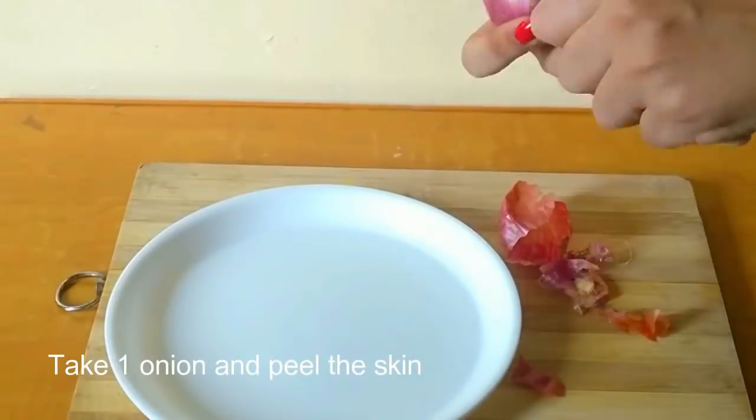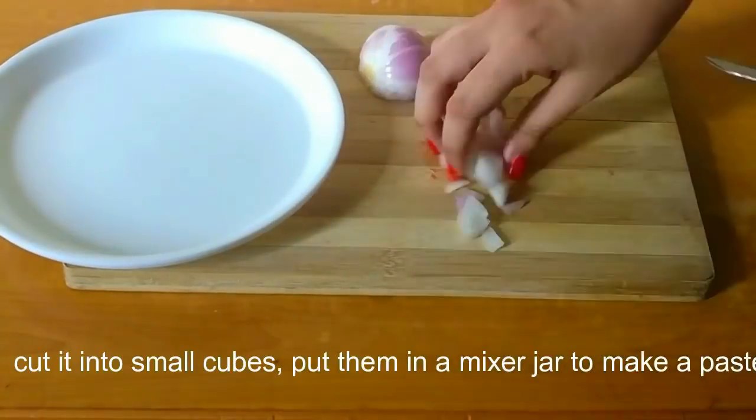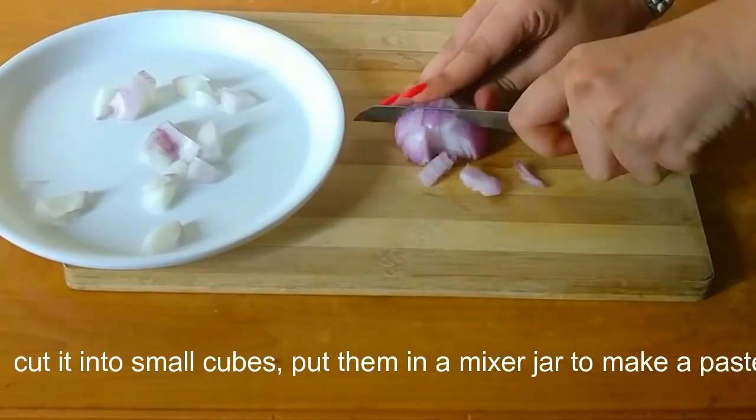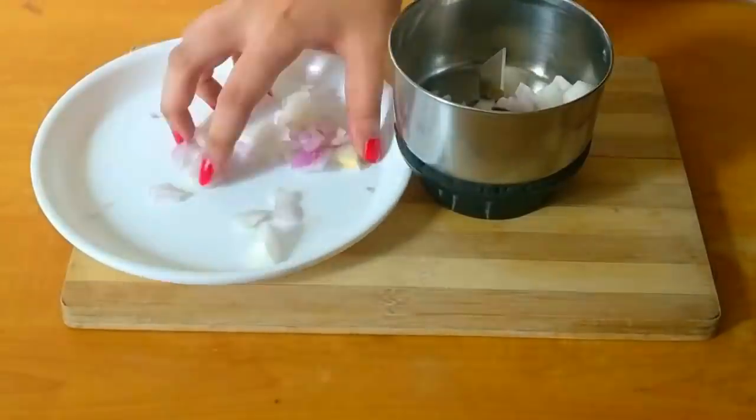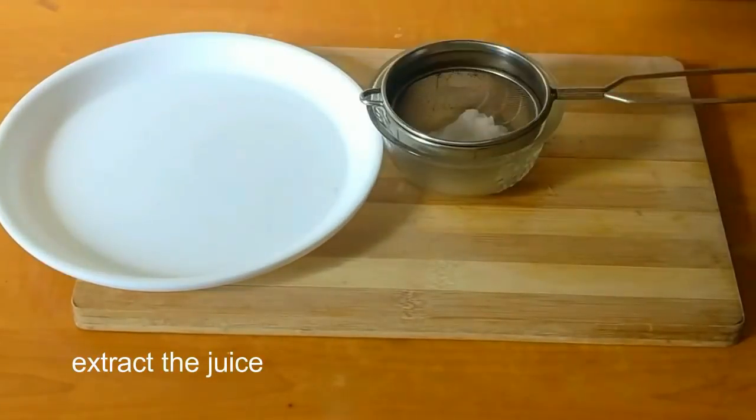To make this hair spray, take one onion and peel the skin. Cut it into small cubes and put them in a mixer jar, or crush them in a mortar to make a paste. Then extract the juice out of the onion paste with the help of a strainer.